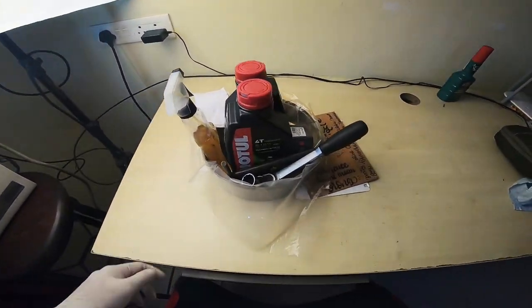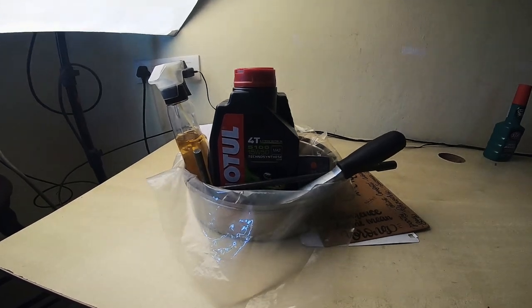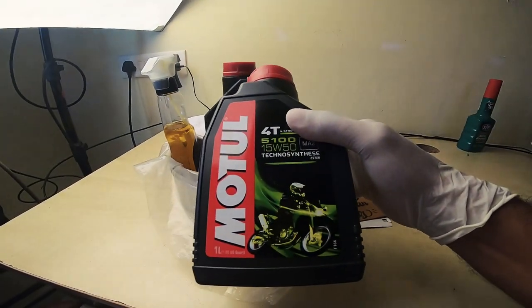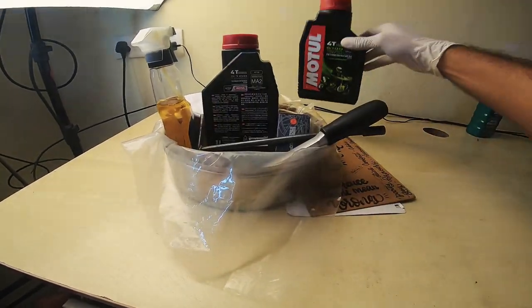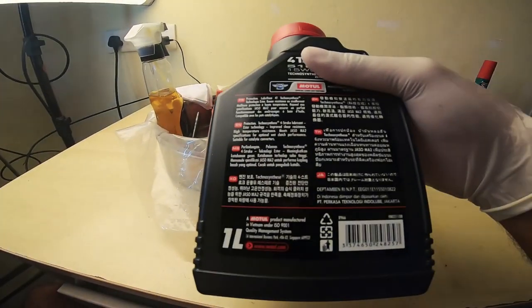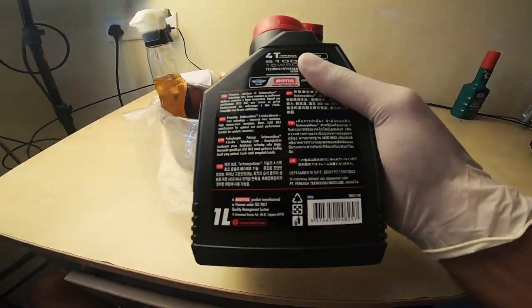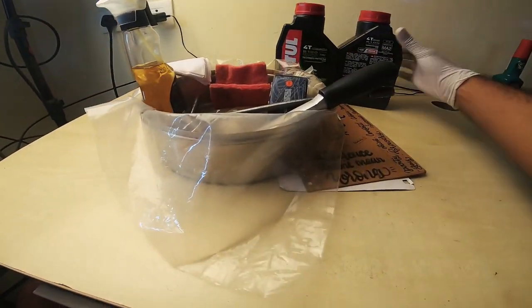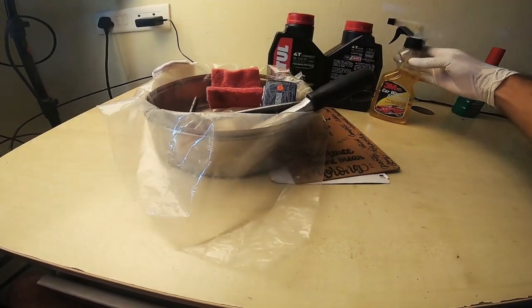What we have is the Model 15W50 semi-synthetic, 2 liters — 1.8 will go into the motorcycle. Why this? Pocket friendly and serves the purpose. Some cleaning liquid, just to clean around the areas when they get dirty.